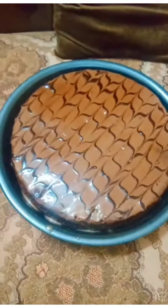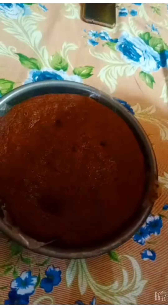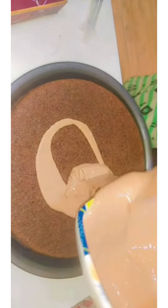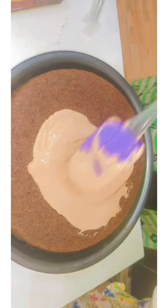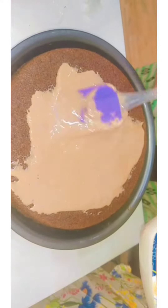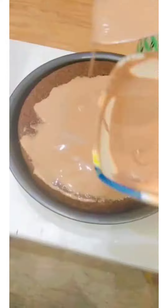In today's video I'm telling you guys how you can decorate a cake at home. First of all, I have this tasty, good-looking, yum-delicious sponge cake — I can make this at home. If you want the recipe, comment below, I'll definitely make this.